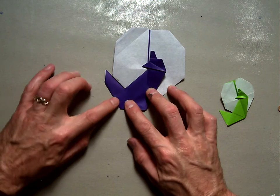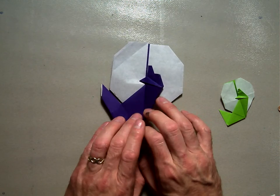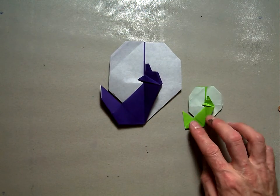So there you go — that's how to fold Chris Alexander's Howling at the Moon.